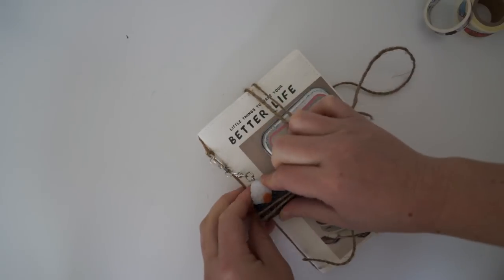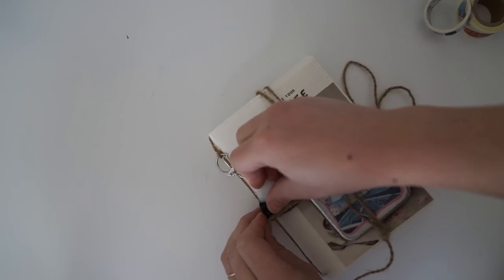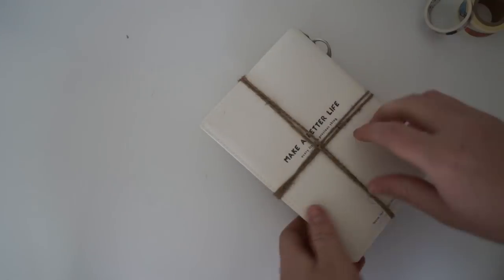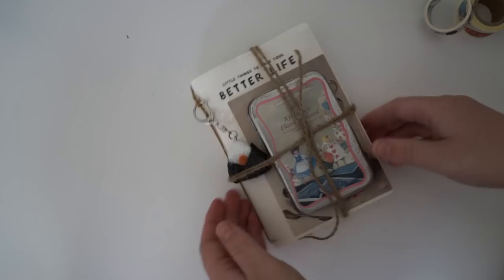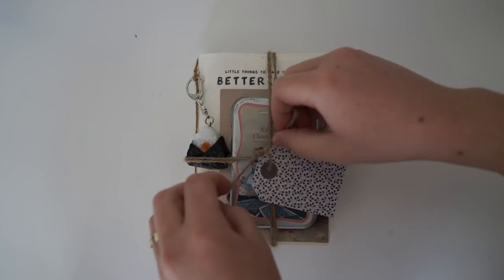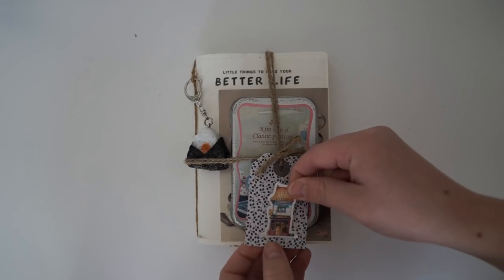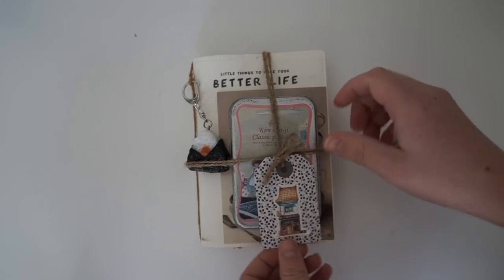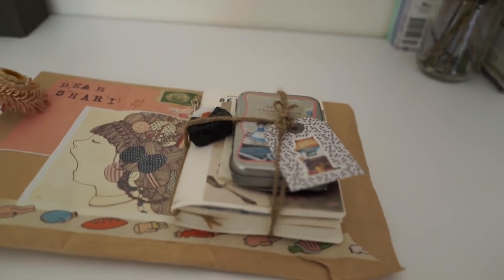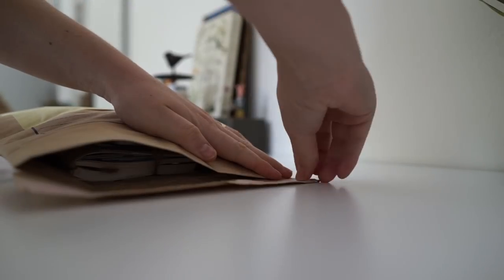If you want to find pen pals, write in the comments below what you like and what kind of pen pal you're looking for. Say hi to me in the comments too — I make sure to write back to most of you. Go check out my Instagram and say hi over there as well. Thanks so much for watching — I hope you have some snail mail inspiration for your next crafty project. I'll see you in the next video, thanks for watching, bye!